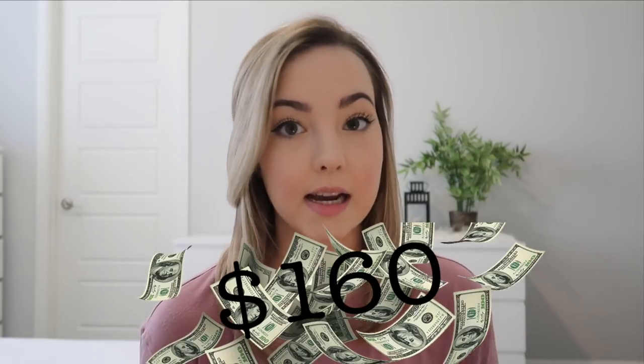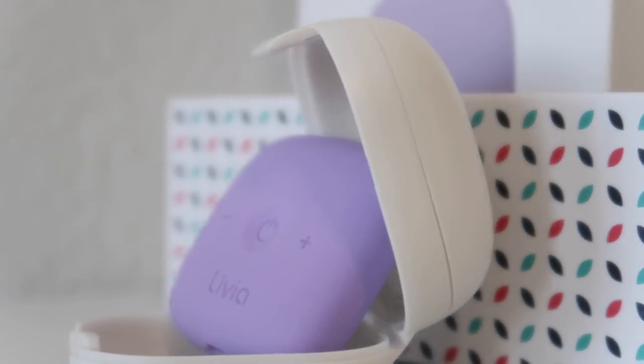Let's go ahead and jump into the video. Right off the bat, this is the box I got — it's very cute. On the front it has the Livia symbol and the little Livia device, and on the back it gives what it all comes with and how to hook it all up correctly. On the website they had a Valentine's Day deal and the total came out to $160. That had a little bit of a discount, and on top of that I got a free skin that goes over the Livia device, so now I have two.